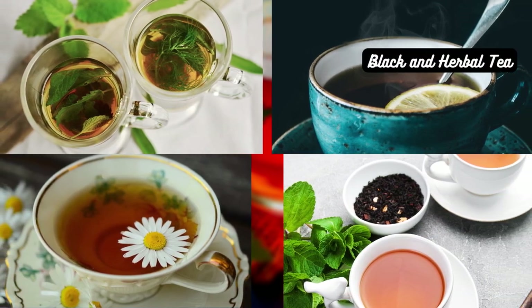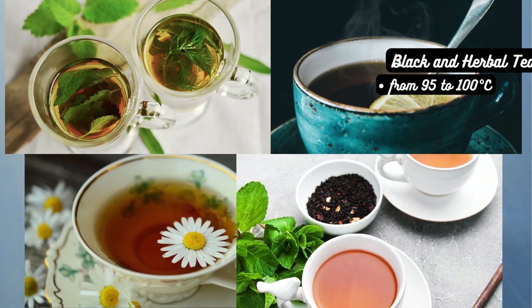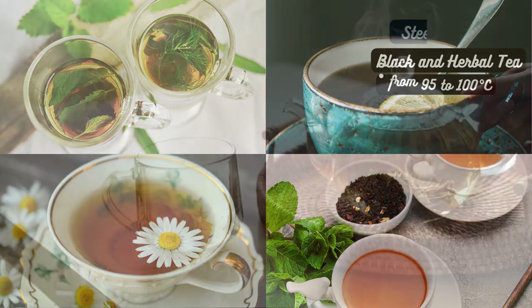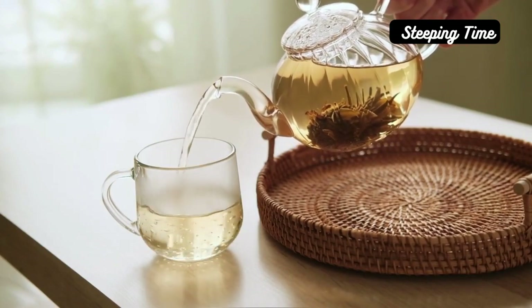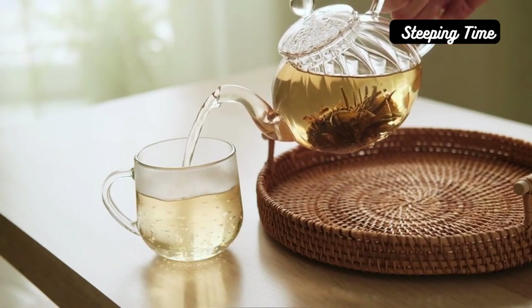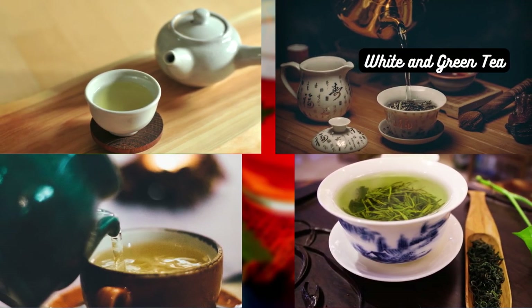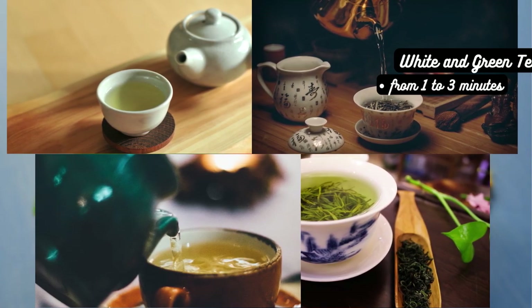Black and herbal teas can handle higher water temperatures, typically ranging from 95 to 100 degrees Celsius, to extract their bold flavors fully. The steeping time is vital to achieve the desired flavor profile. Let's explore the recommended steeping times for different tea types. White and green teas generally require shorter steeping times, ranging from 1 to 3 minutes, to avoid bitterness.